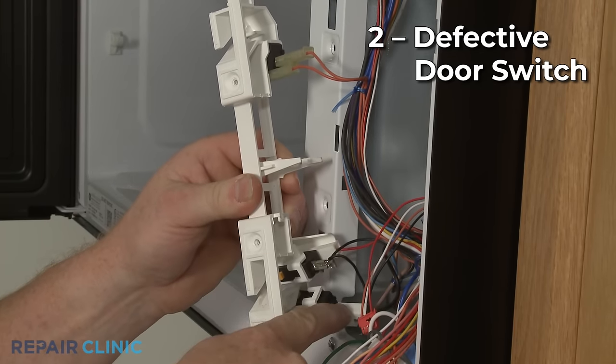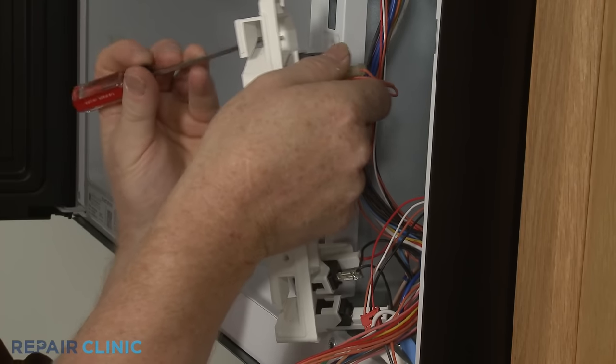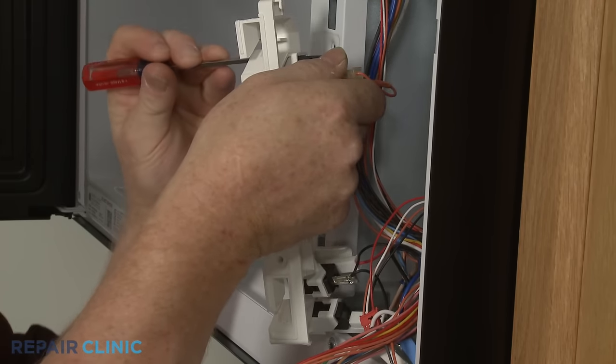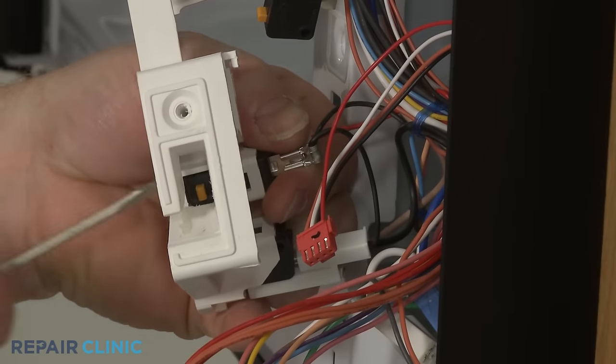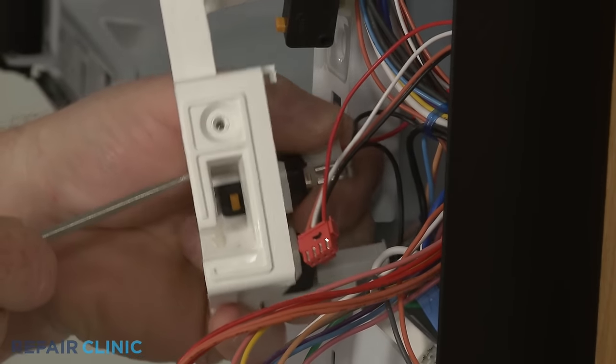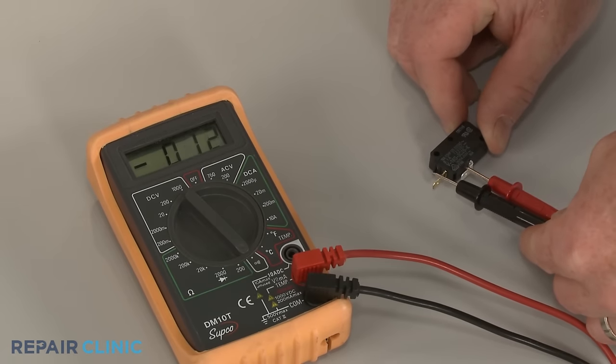Most microwaves have three or four door switches that allow the microwave to start or heat once the door is fully closed. A defective door switch may prevent the microwave from heating even with the door closed. You can test each switch for continuity using a multimeter to determine if one or more have failed.